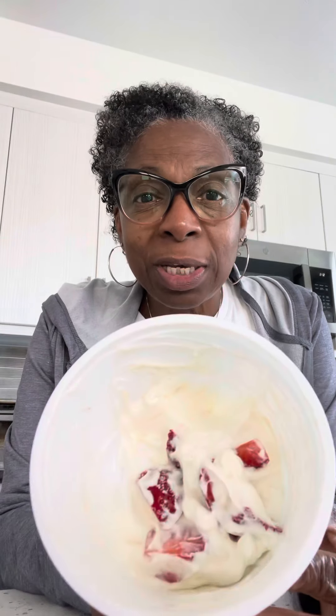A quick nutritious afternoon snack. Here I have 2% low-fat Greek yogurt — I either have this or the full fat, because I am not afraid of fat. It's got some strawberries in it.